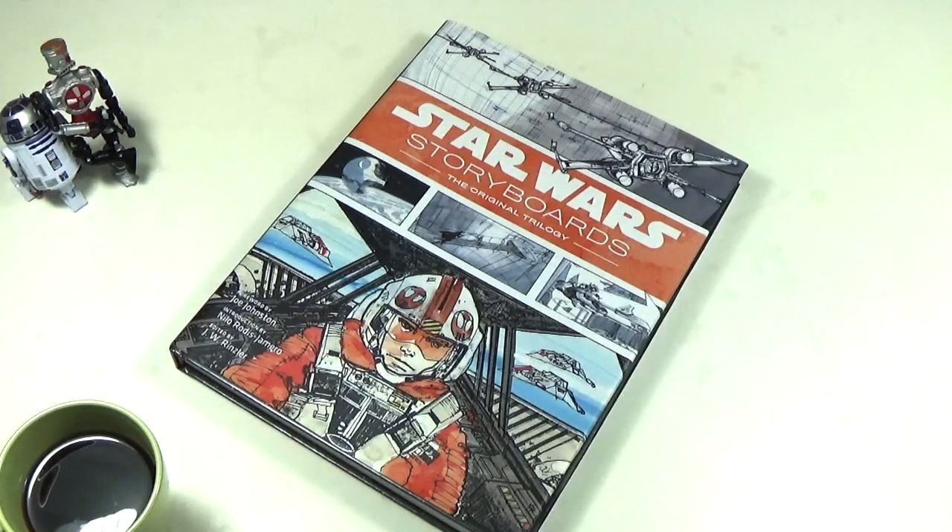This was an anniversary present — I think two years ago, possibly last year — from my wife. Honestly, one of my favorites, if not the favorite coffee table book I have at the moment. It is Star Wars Storyboards and it is nothing but fantastic. Especially if you like Star Wars or media production, it is highly, highly recommended.